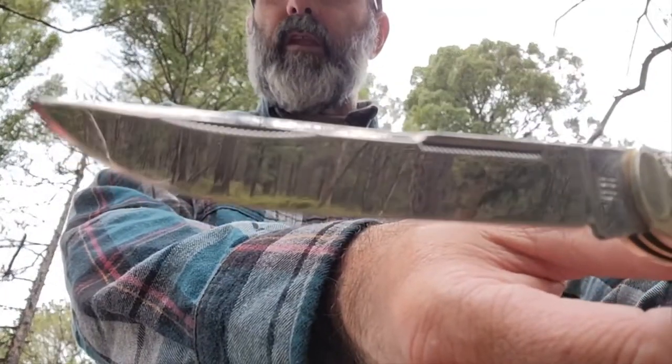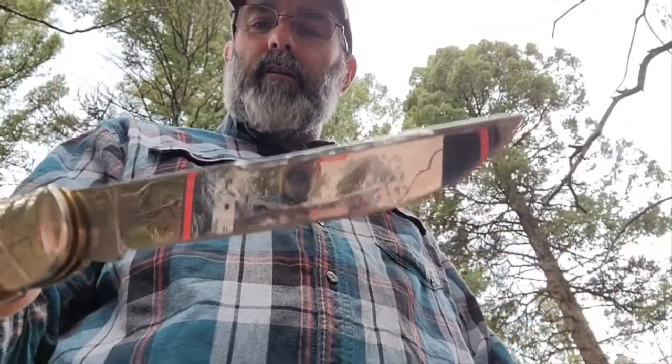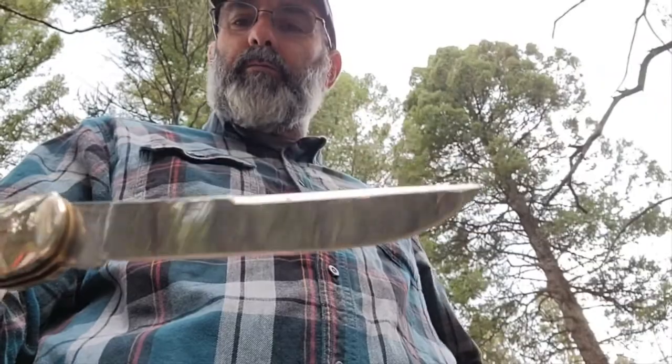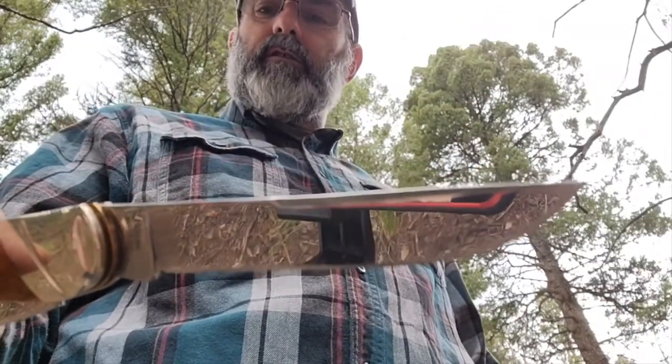440A steel — Rough Riders use 440A steel. I've had several Rough Riders in my experience. Pretty good stuff. They do a good job heat treating it.